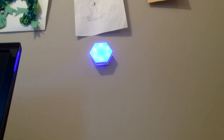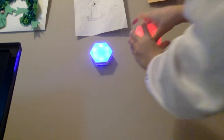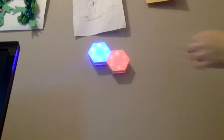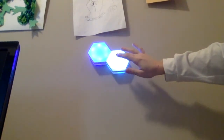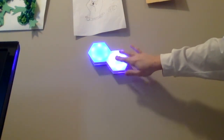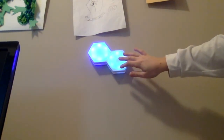There we go, we got the first one up. Now get the second one, turn that on — that looks sick! Oh, that looks sick!